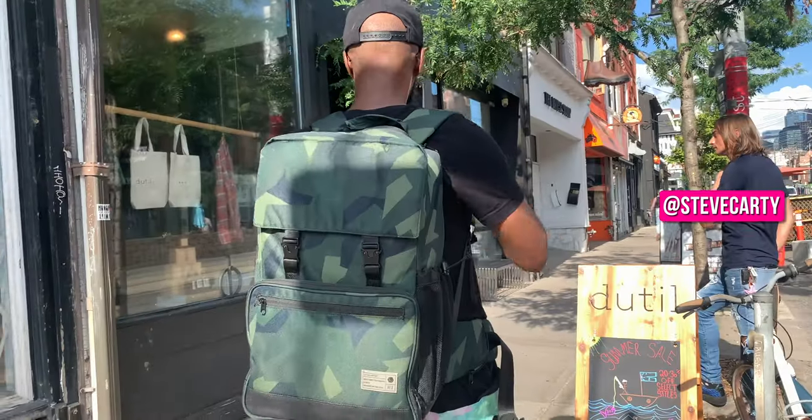What's up guys, it's Cardi. Today we're here to talk about camera bags, specifically Hex camera bags.